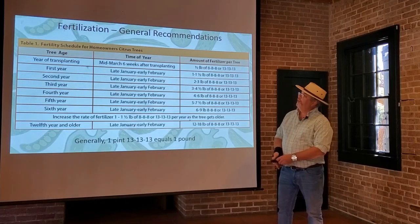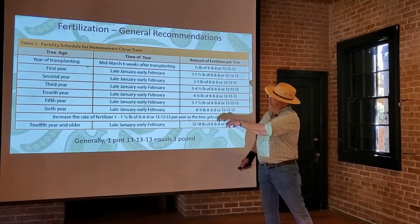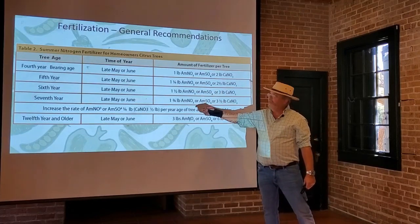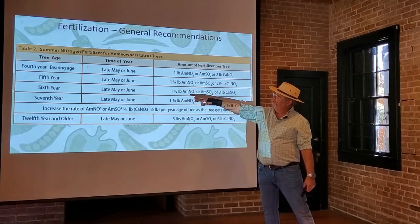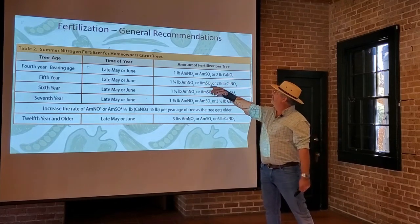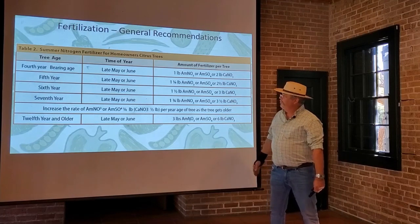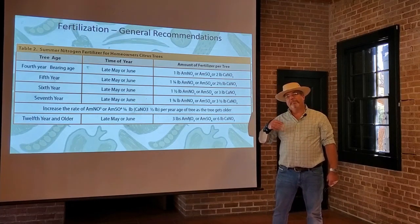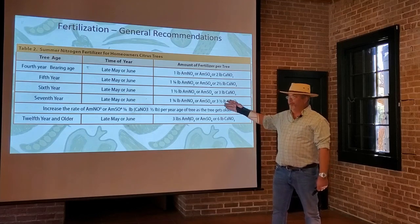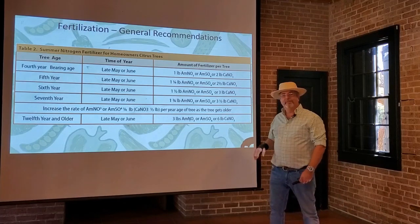This table covers early season fertilization, done in late January or early February. You also want to come back in the summer with a little bit of nitrogen to give it a boost, in late May or June, but you don't really need to do that until the tree is about four years old. Citrus trees have basically two flushes of leaves — an early spring flush and then a second flush in summer. That second flush is what you're trying to feed and make sure the plant has enough nutrients for.